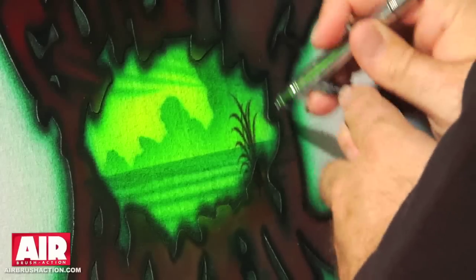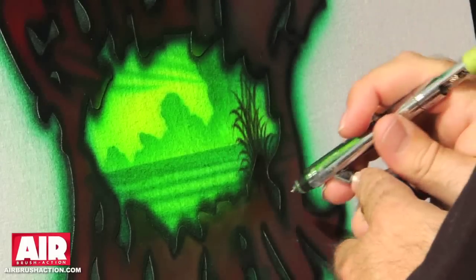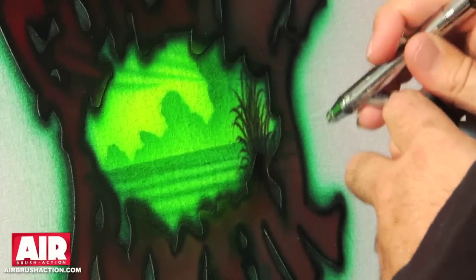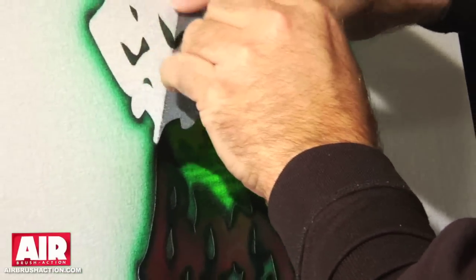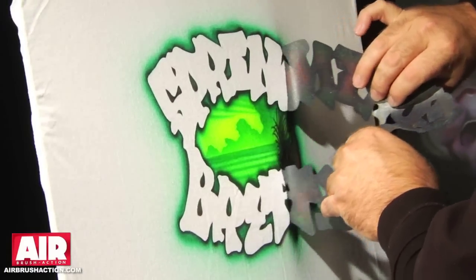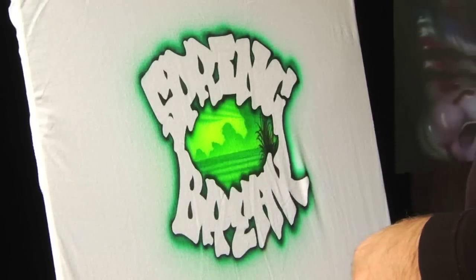These are just dagger strokes. At the airbrush getaway, this is a big part of the class that I teach, which is Airbrush Mastery. We show you how to master the dagger stroke, master control of the airbrush so that you can do exactly what I'm doing right here. Now I'm going to peel off my stencil. You'll notice how clean that looks, how nice that looks — that's why I'm using a stencil so that I can get that look.